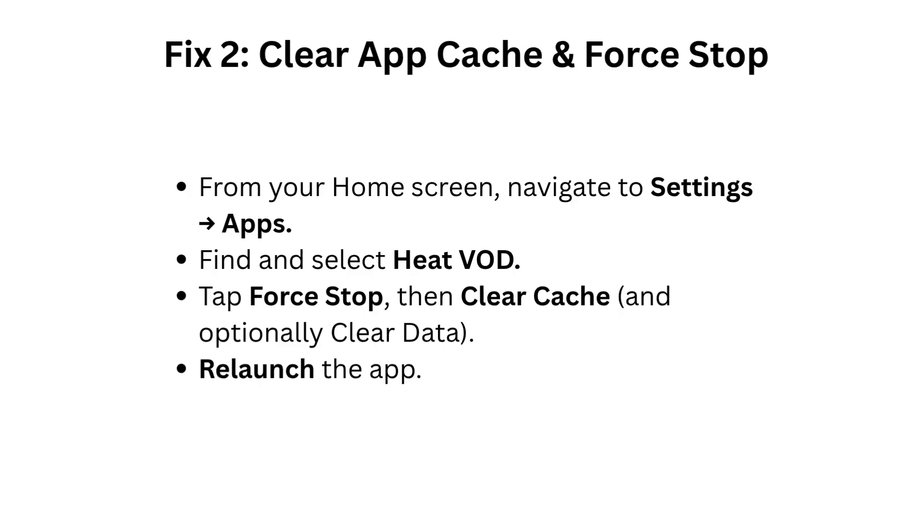Fix 2: Clear app cache and force stop. From your home screen, navigate to Settings > Apps. Find and select Heat VOD. Tap Force Stop, then Clear Cache, and optionally Clear Data. Relaunch the app.